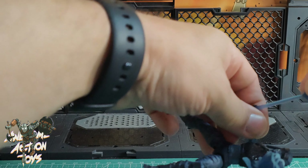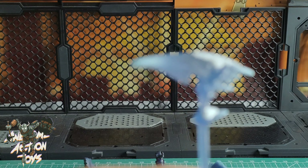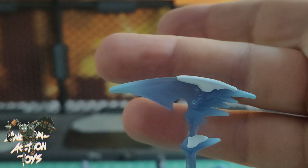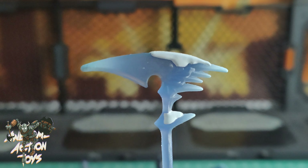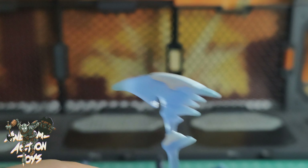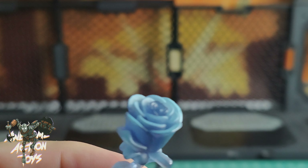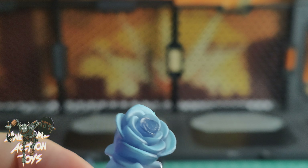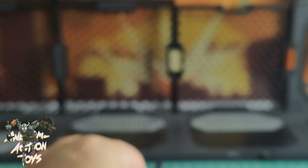She comes with, I guess as a harvesting tool, this sort of ice, semi-translucent ice pick thingy, which looks pretty cool. She also comes with this really nice-looking rose, but it's way too big. That's not even 1:12 scale — that's more 1:6 scale. That is massive. That is bigger than her head.